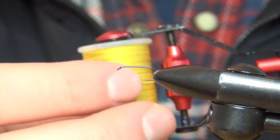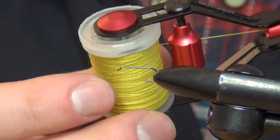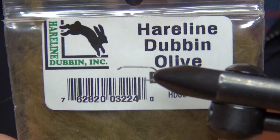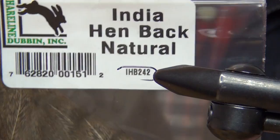To start off, the main material is going to be this thread — this is a new one in the store. It's from Semperfly and it's called the Pure Silk. This color is called Golden Olive, a quite faded yellow, a little bit between yellow and olive. Then to add a little bit to the body I'm going to use just a little bit of dubbing — this one is the Hairline Dubbing in the color olive brown. For the hackle I'm going to use this India hen back in natural color.